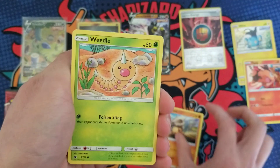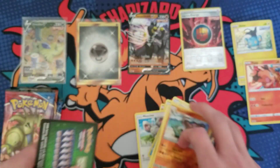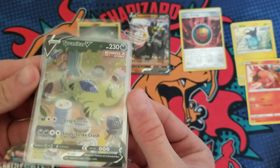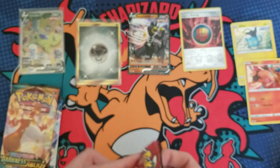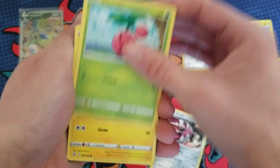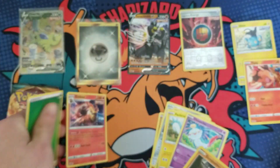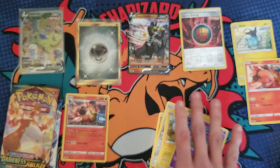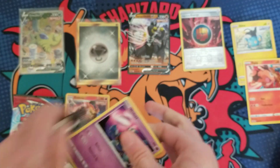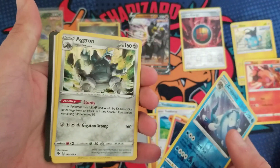Here we go — Crimson Invasion rainbow rare Gyarados, let's do it! Ghastly, Gastrodon, and a Cacturne. Okay, that's okay. I cannot complain about pulls for at least a week after that Tyranitar. Battle Styles — let's pull two! That would be messed up I'm sure, but that's a holo Emboar, I'll take that. There's the code. Darkness Ablaze up next with the Charizard VMAX on the pack.